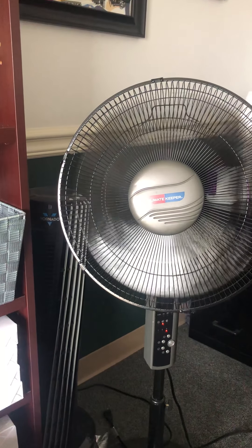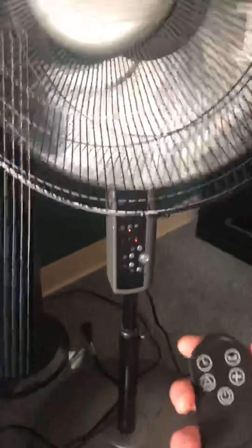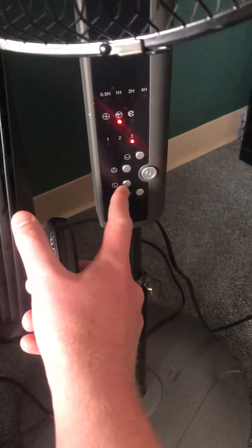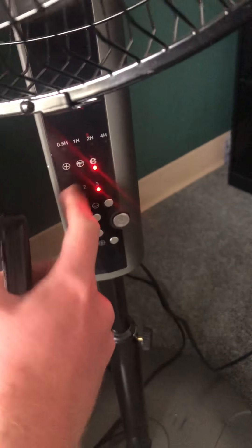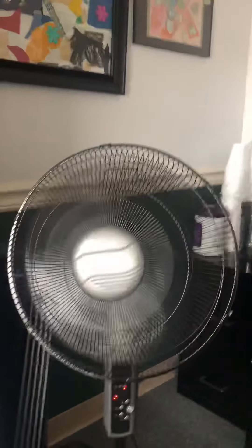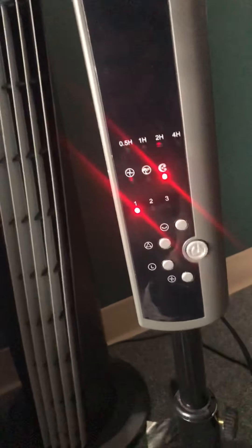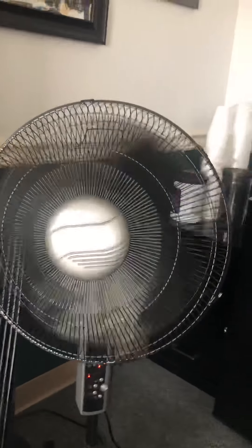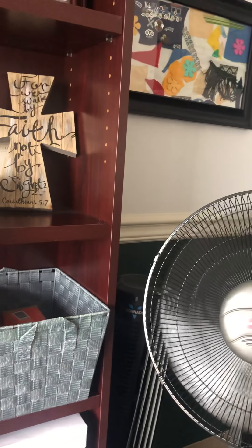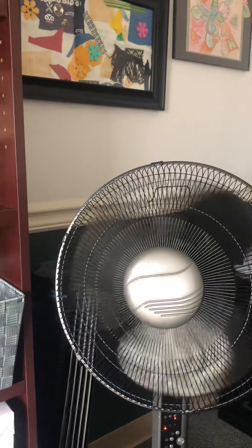That other button I believe does a similar thing - it's probably for when you're sleeping at night and you want a little air. You can have it on and it'll blow air a little bit. It's a really interesting, really nice fan.